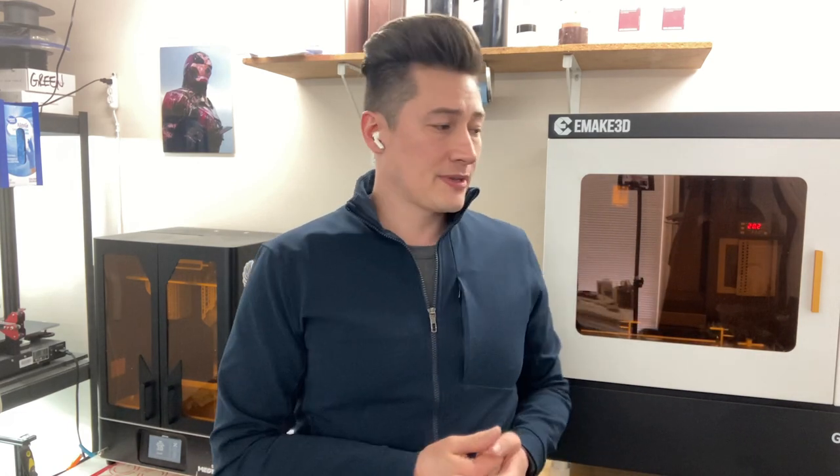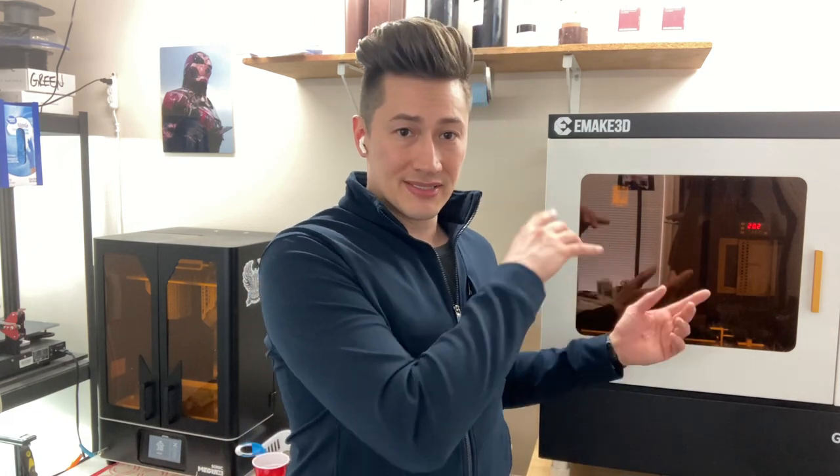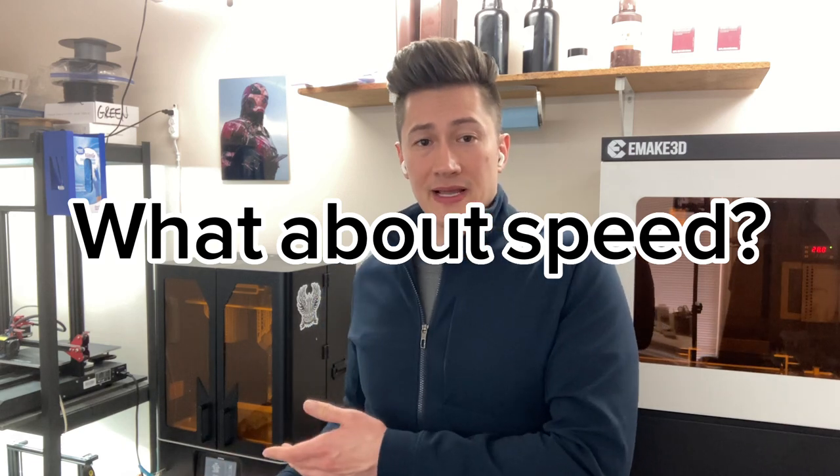The last thing to mention is that the Emake 3D Galaxy 1 versus the Frozen Sonic Mega 8K — the Mega has a solid build plate, which is a huge lifesaver for us. The Frozen Sonic Mega 8K is also something you can speed up. With the speed settings we have right now, it's about three times faster than the Galaxy 1, and that is nothing to sneeze at.